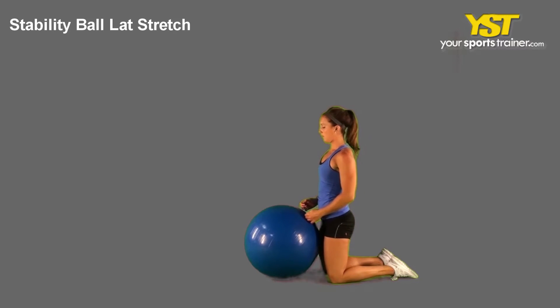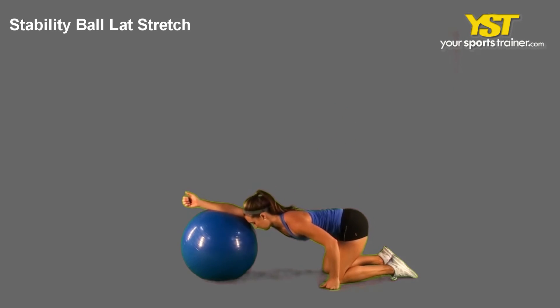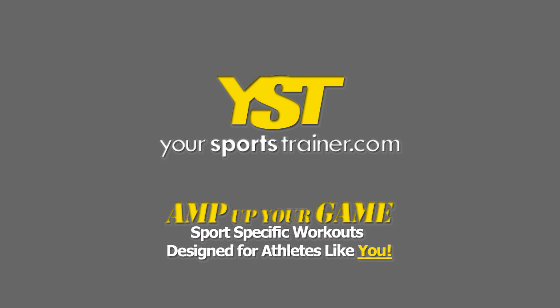Roll the ball underneath you and hold the position for at least 30 seconds. Then do it again utilizing your other side. This is a YourSportsTrainer.com production.